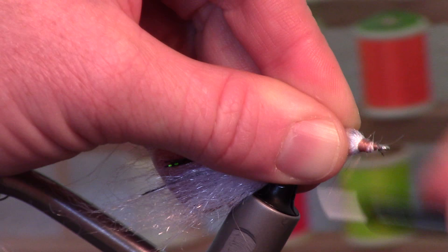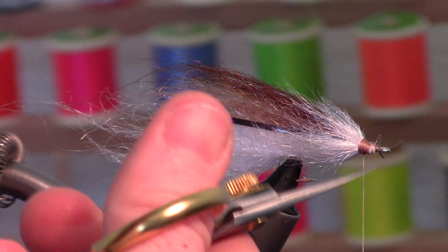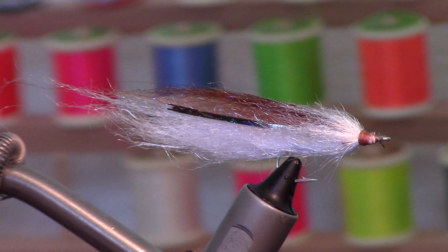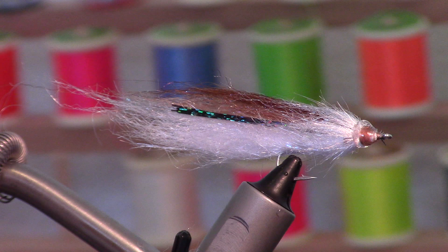Whip finish. Add a little head cement to keep all that together. Now you just want to let that head cement dry for a minute. I'm going to use this Fletch-type adhesive — you could also use a gel-type super glue. We're going to liberally coat that and stick this head on.